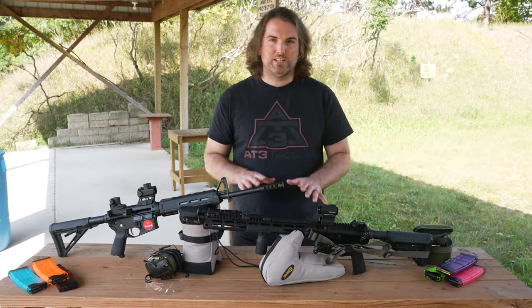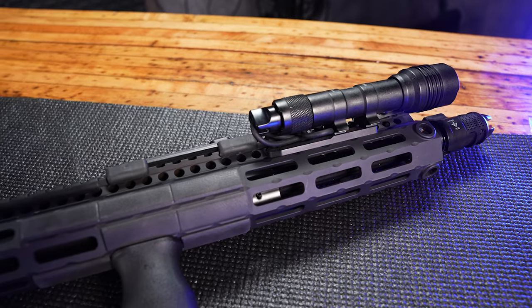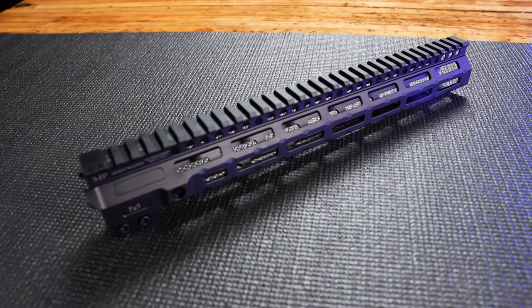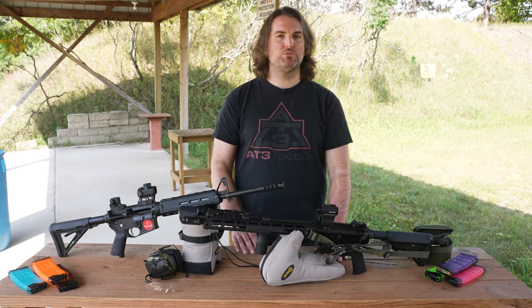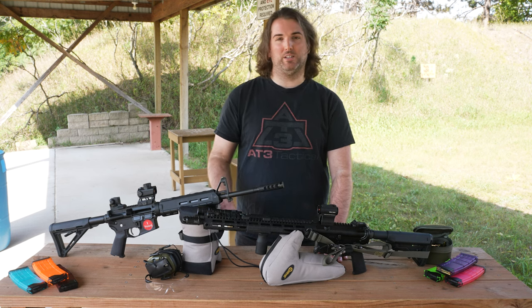Function: Let's get into the differences. The Combat Rail and the G4M are the most similar, with the G4M offering additional QD sling swivel points near the muzzle, while the Combat Rail reduces weight by an ounce or so with a scoop out of the bottom. Most people are likely to use the rear QD points near the receiver, so food for thought when making a decision.